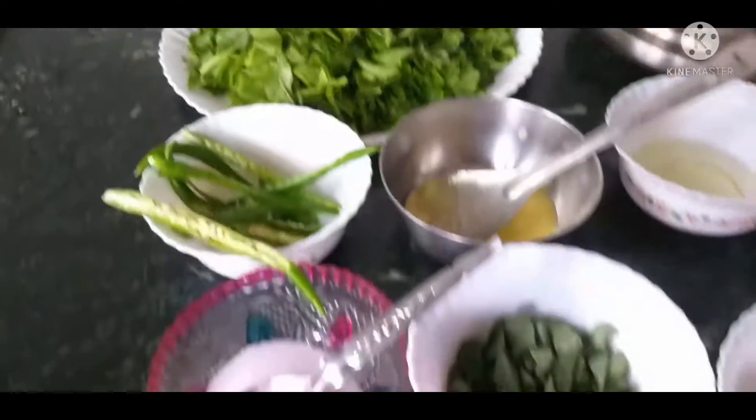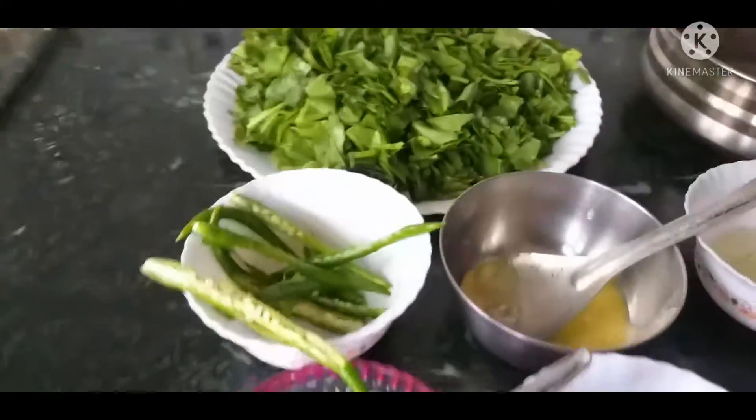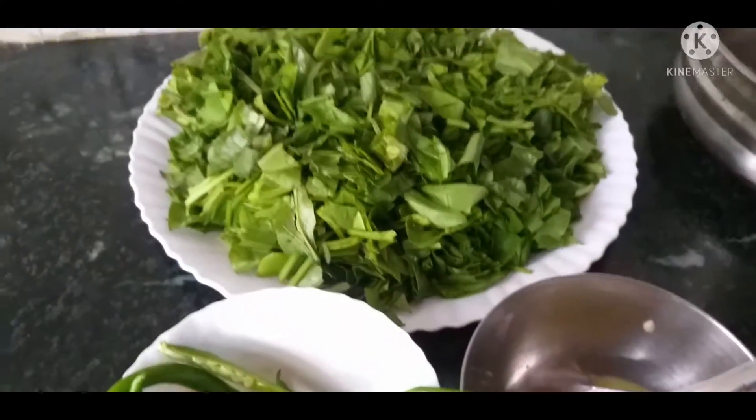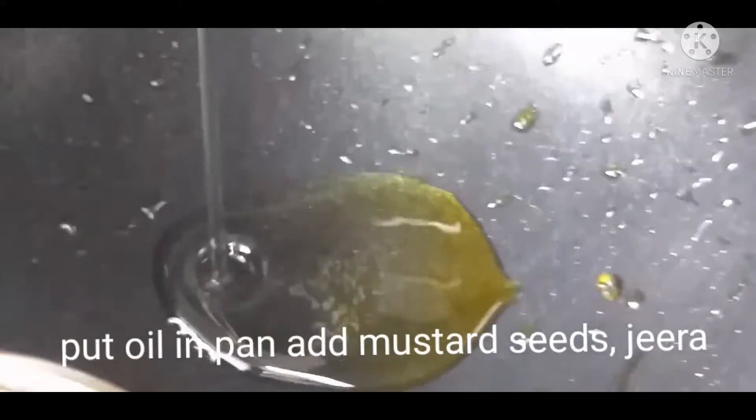I already mentioned in this video that I have a little bit of turmeric powder. So I am going to chop a little bit of turmeric and show you how to cook everything. I am going to add a little bit of cooking oil.